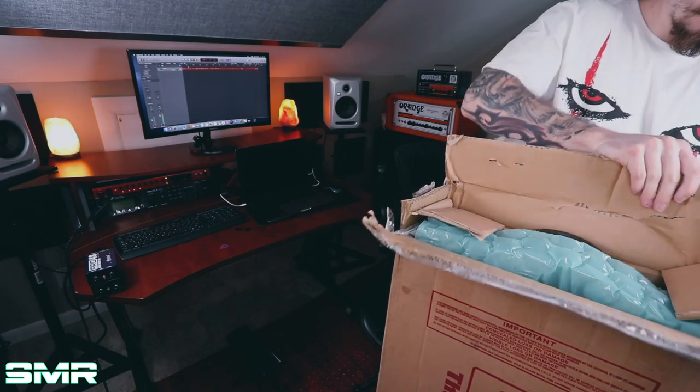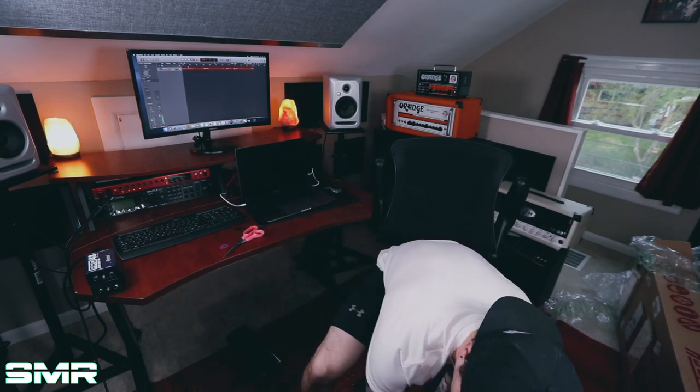This guitar is pretty special. I could tell you what brand it is, I could tell you a lot of things about it, but I'm not gonna tell you anything — I was gonna unbox it and then explain what exactly it is. I'm hiding the logo because I don't want to give it away. Ladies and gentlemen, what we have here is a Dean USA Thoroughbred relic version. This guitar came out of the Dean USA custom shop in 2017.